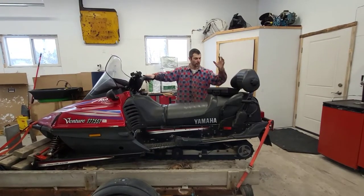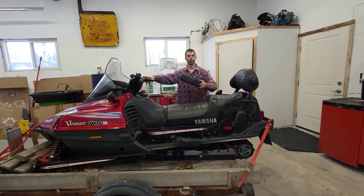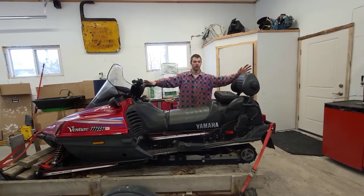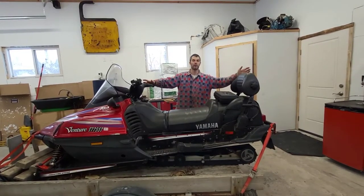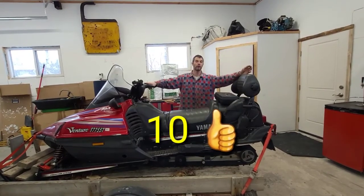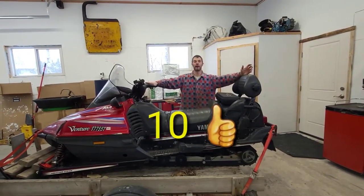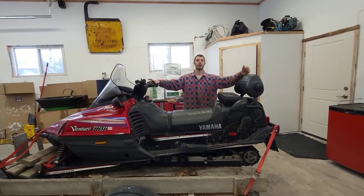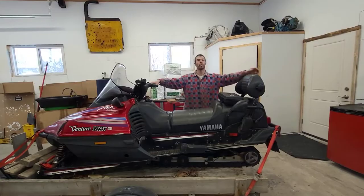Alright, so there you have it — how to use a universal cooling test kit. Hopefully this video was helpful. If you guys liked it, give me a thumbs up. And actually, if this video gets 10 thumbs up, I'm going to give you guys a little bit more about myself — I'd like to talk about my credentials and qualifications as to why I'm able to do what I do here on the channel.